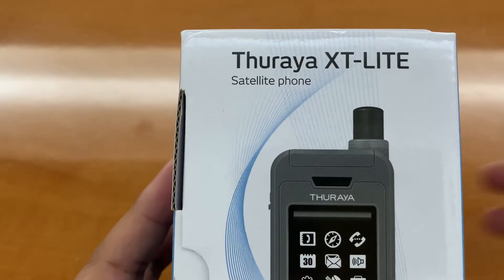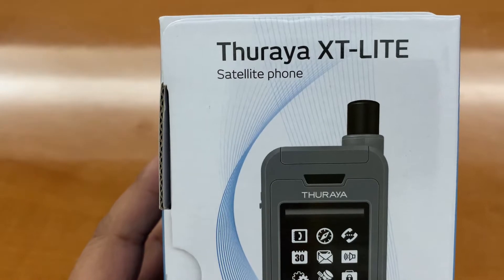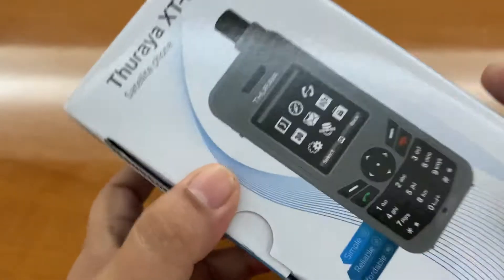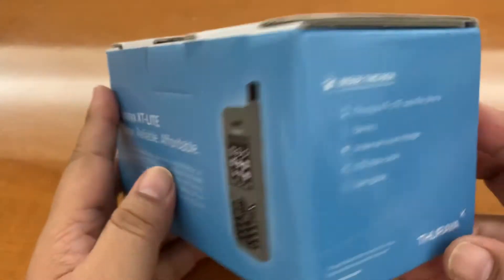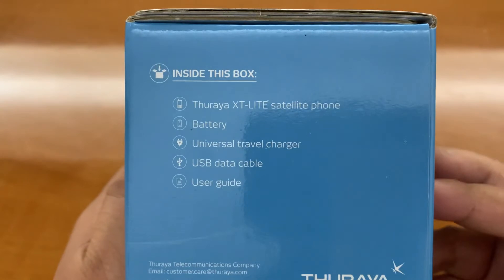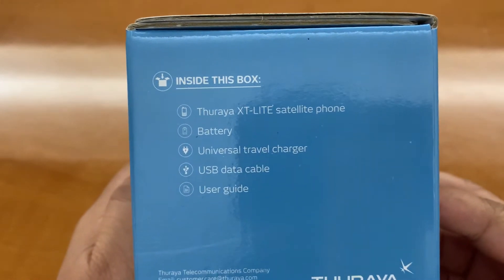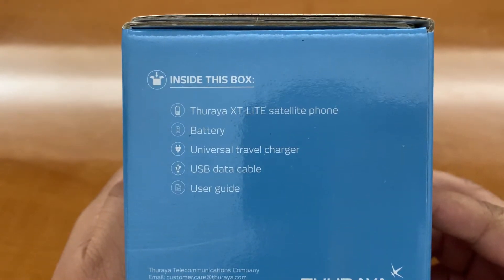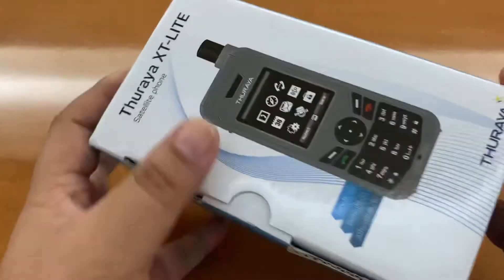Hi guys, today we will be reviewing the Thuraya XT Lite satellite phone, so stay tuned. This is the box and the contents: we have the actual XT satellite phone, the battery, universal travel charger, the USB data cable, and user guide.